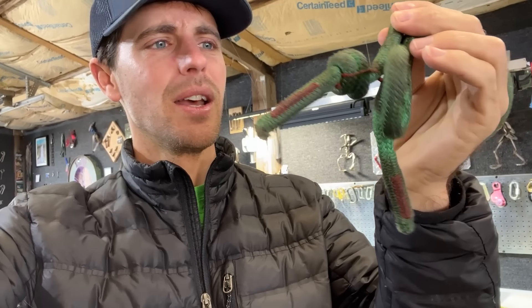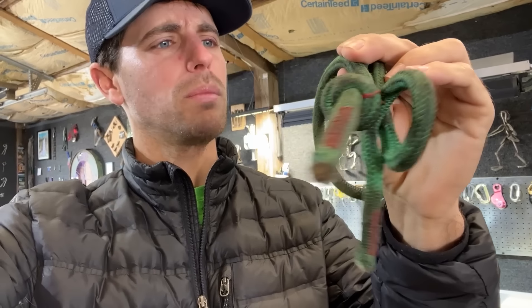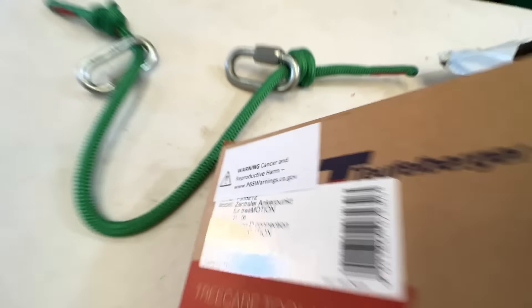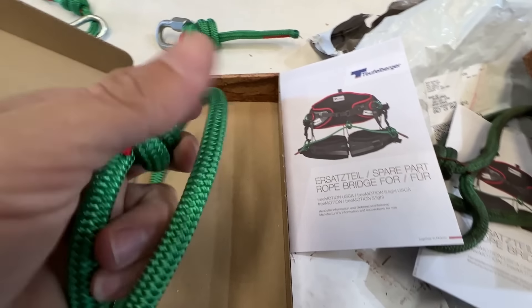I'm going to try to do more arborist videos for you guys since you've been requesting it. They look mostly dirty, sappy, and gross, but we'll find out if they break lower. There's a warning that you could get cancer from this product — as if that's the worst thing you're worried about when you're hanging in a tree.